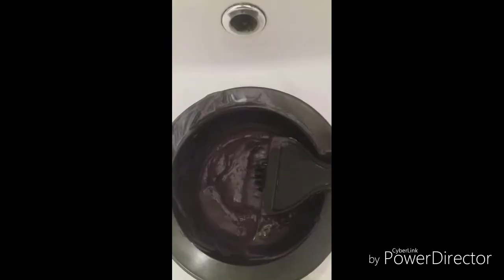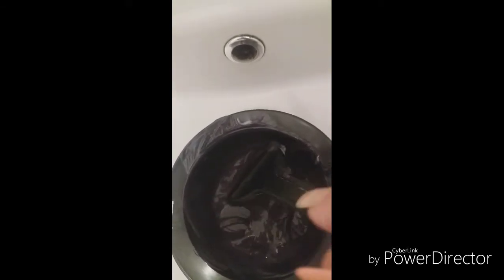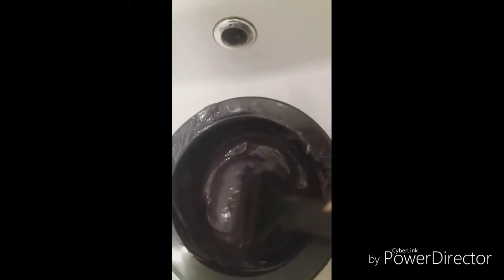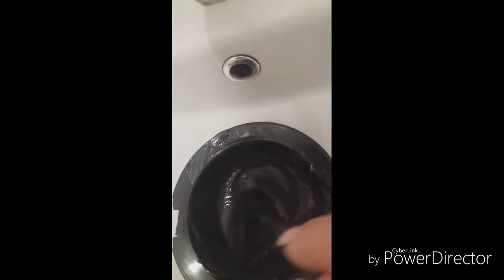I have already mixed the Makki color mask with conditioner. Now I'm applying the Makki color mask and will wait half an hour, then wash and dry my hair.